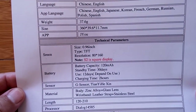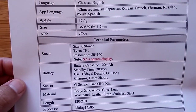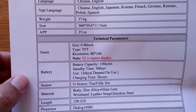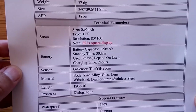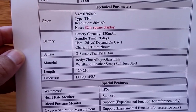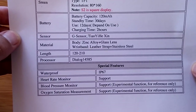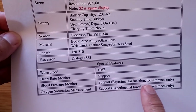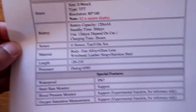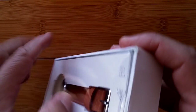The S2 has a square display, which is interesting. It has a 120 milliamp hour battery with 30 days standby time and 12 days of use. There's a G sensor inside but no GPS. It's waterproof with heart rate monitor and blood oxygen, which they're claiming is an experimental function for reference only — don't rely on it for medical predictions.